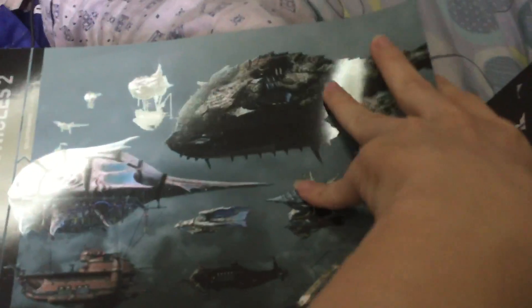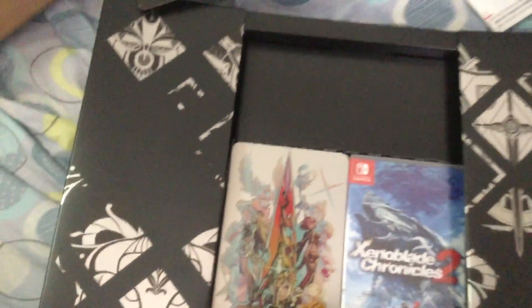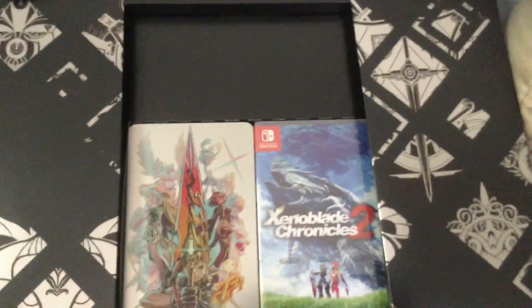This is the gorgeous art book — 220 pages of beautiful images from the game. And there's even some engraving on the side here. Now this is not the US version. The US version has a hardcover artbook, but at the expense of the game cover — the US version doesn't have a game cover nor a sliding protective case.